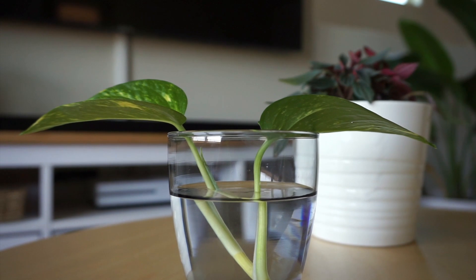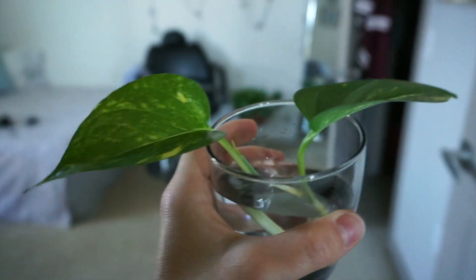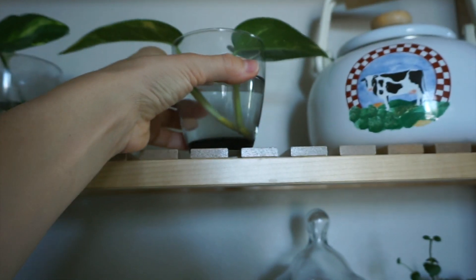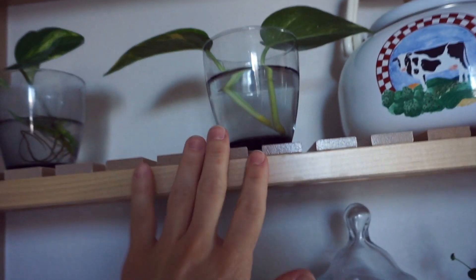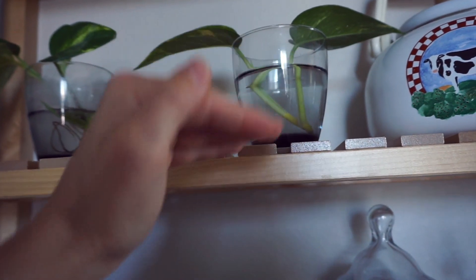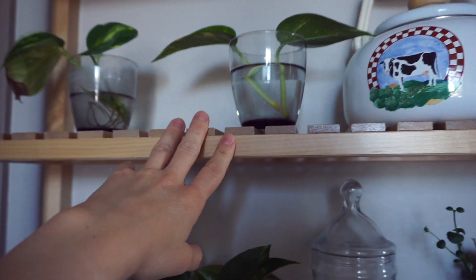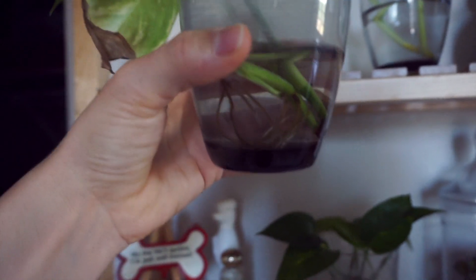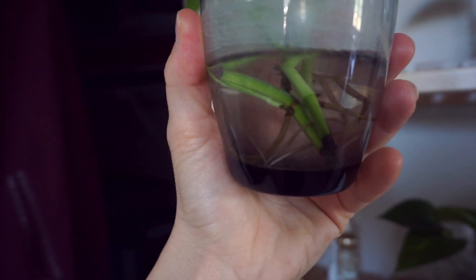Now you're going to walk your plant over to its propagation station and set it up there. It has pretty bright indirect light, and that's what you want. You're just going to leave it up there, and eventually it's going to look something like this. The water level will evaporate, so make sure you fill it back up and maybe change it out once a week.